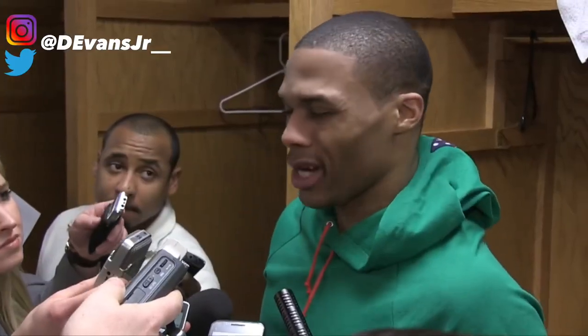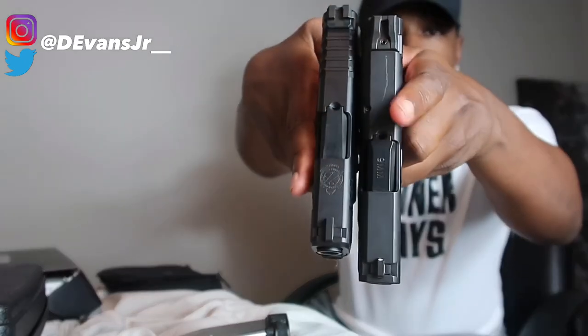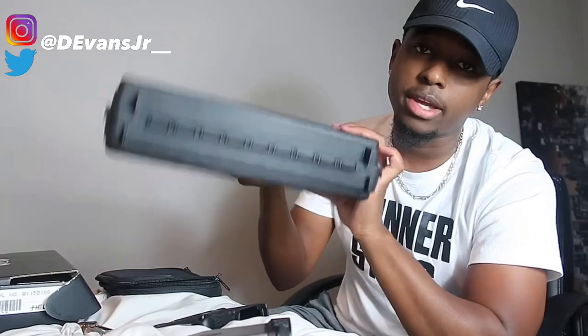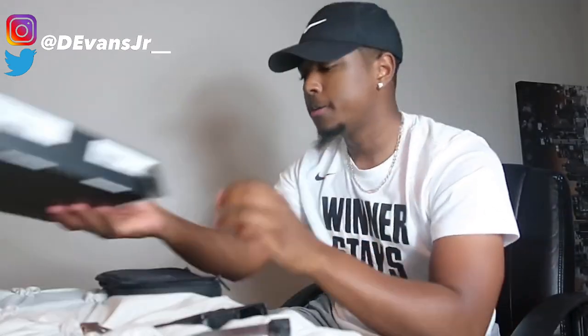I got an update on my Springfield Hellcat — a lot of stuff I said didn't come in the box actually did. I didn't check the box all the way, so that's my bad. The M&P Shield's barrel is a little bit longer than my Springfield's. Lining them up, the M&P is a little longer, but these are pretty much the same size — they're both subcompact, not compact pistols. The M&P Shield doesn't come in this box; this box was bought separately for carry. The Hellcat comes in its own box like mine.